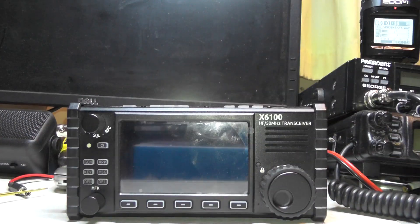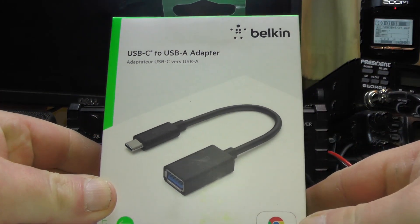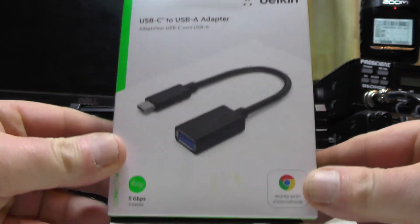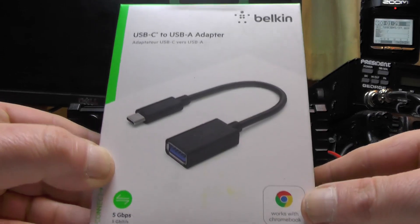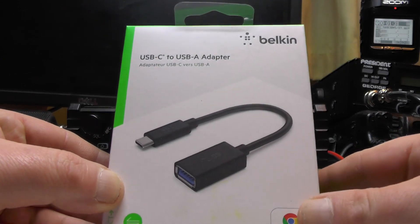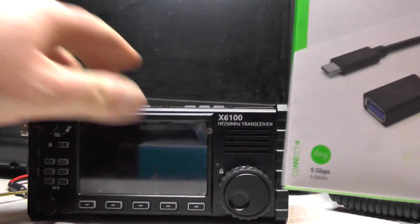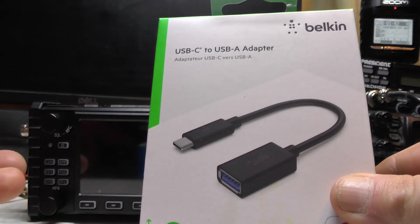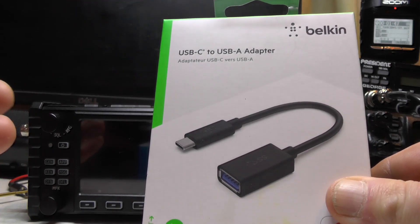Now you can actually use a USB keyboard if you get one of these adapters — USB-C to USB-A. Apparently it works with a Chromebook. It works with Mac, Linux, and anything really. You plug this connector into the host socket and you can plug a USB keyboard in and away you go. But you'd have to take a big keyboard — or find a small USB keyboard — but you don't want wires hanging about.